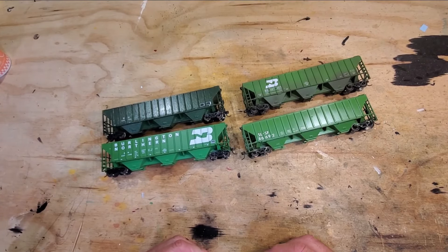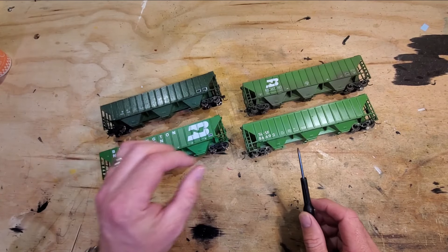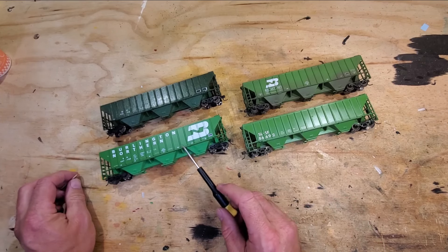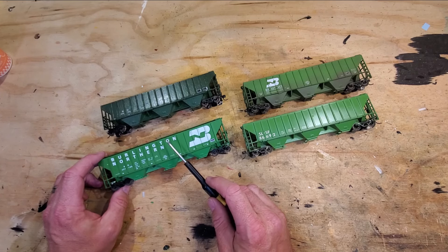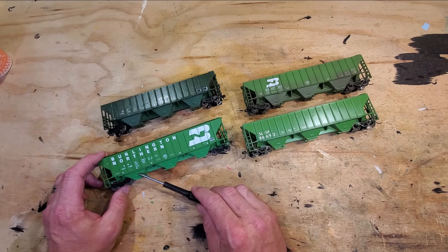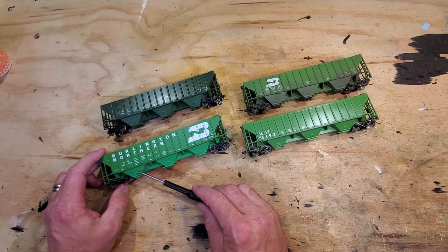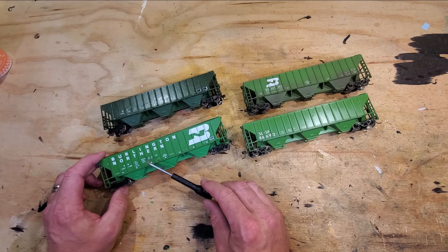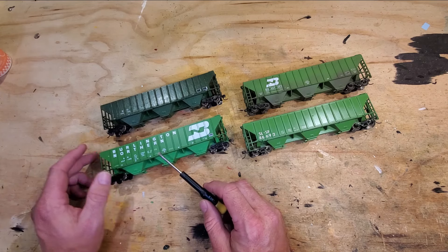Here we have a group of four Athearn PS cars. These all have 36-inch wheels and underset shank couplers. The first is a factory painted car — this is one of those cars that Athearn in their wisdom painted with black bottoms. I sprayed this with what I think is Model Flex BN green. It's a little light for my taste and definitely a lighter shade of green than the rest of the car, but you wouldn't notice that in the train unless I pointed it out.